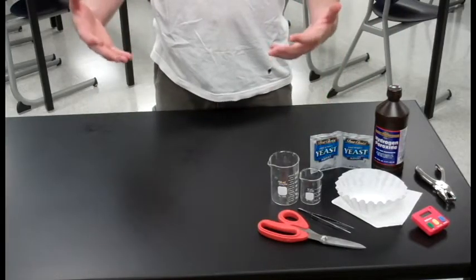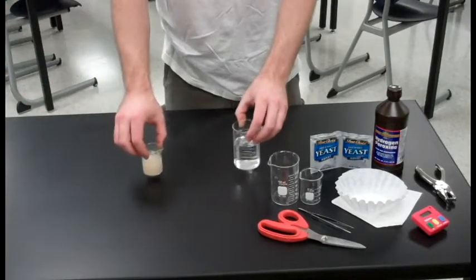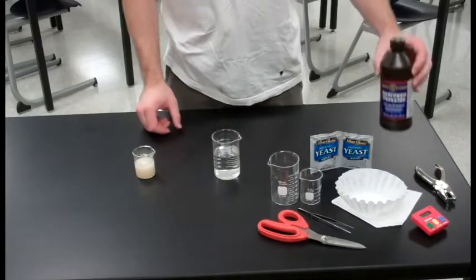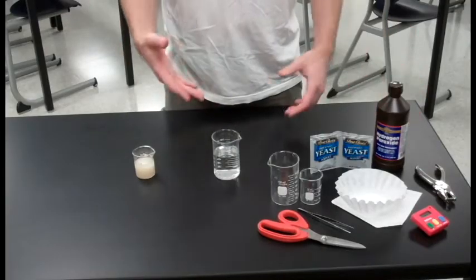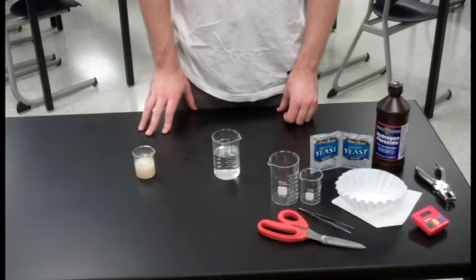The first thing we're going to need to do is set up two solutions. The first solution is going to be your hydrogen peroxide. Hydrogen peroxide is sold at 3% in any general store or grocery store. You can then dilute that down to any preferred percentage. This particular sample is 1.5%.